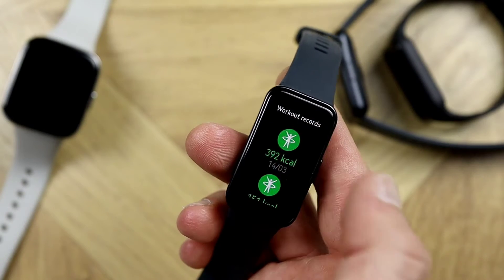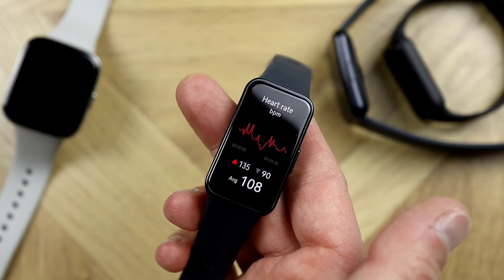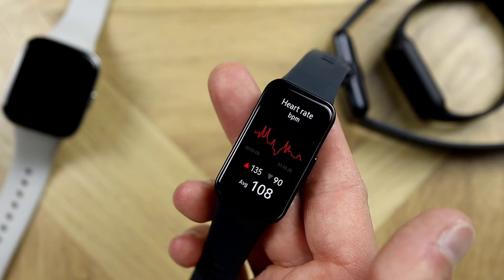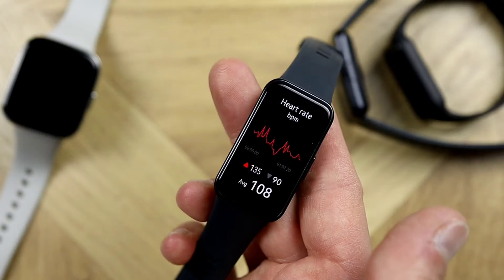The benchmark for the test will be the Polar H10 ECG chest strap, which was on my chest during the whole workout. The workout lasted just over an hour, and we'll check the results from the optical heart rate sensor on the back against the benchmark.